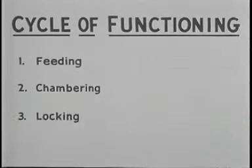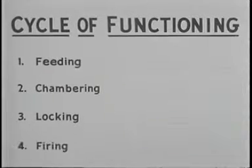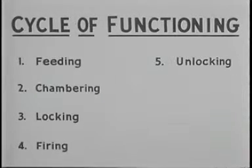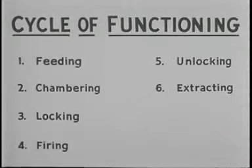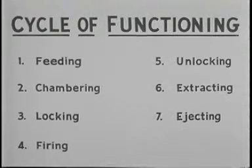The cycle of functioning is: feeding, chambering, locking, firing, unlocking, extracting, ejecting, and cocking.